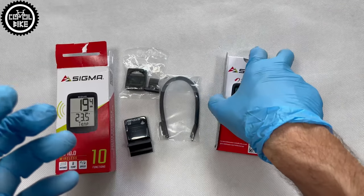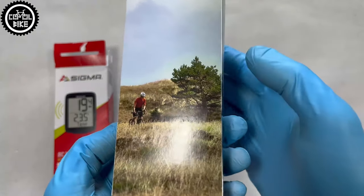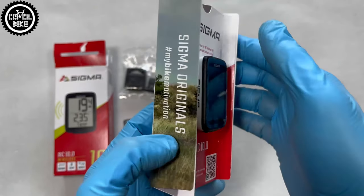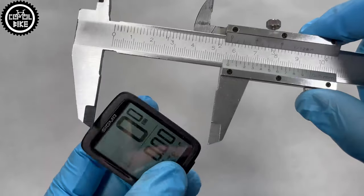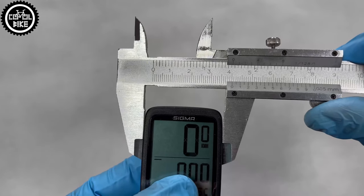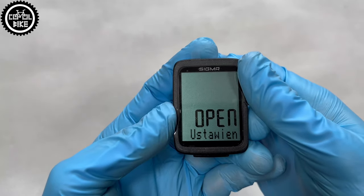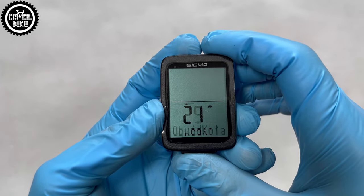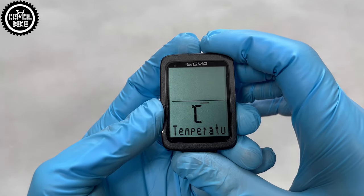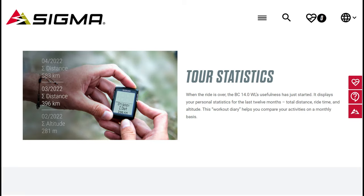I believe that the 10.0 is the best choice when it comes to price-to-performance ratio. Like the 8.0, it already has a very nice large display, bigger than the 5.0, from which it's just a little bit more expensive. The 10.0 also has a few more functions I like to use, like measuring outside temperature and maximum speed, which motivates you to ride faster. Models 12.0 and 14.0 are a big price jump and their additional functions rather won't be useful for a regular rider.